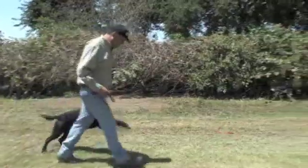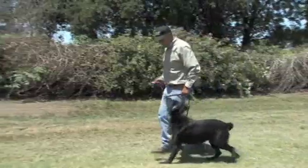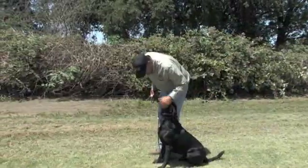Heel — nick as I turn. Little pull on the leash. Heel. Atta boy. Sit. Good boy.